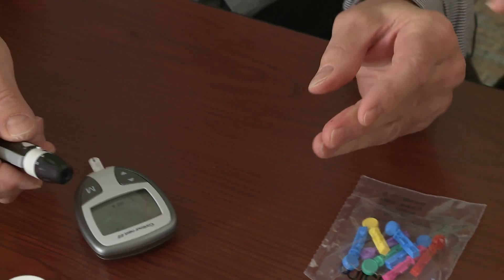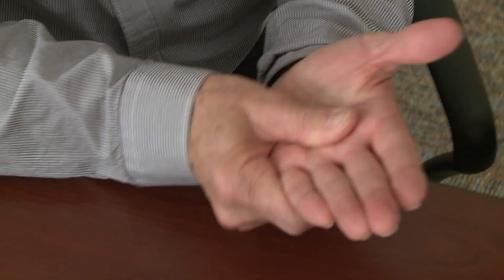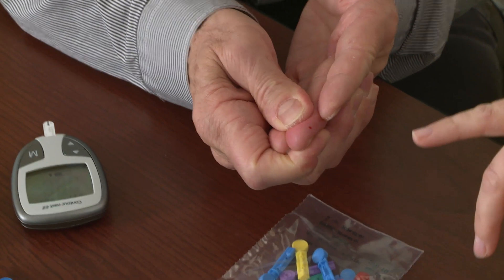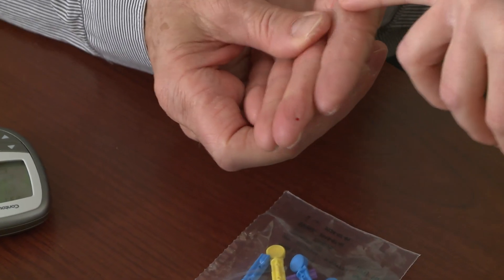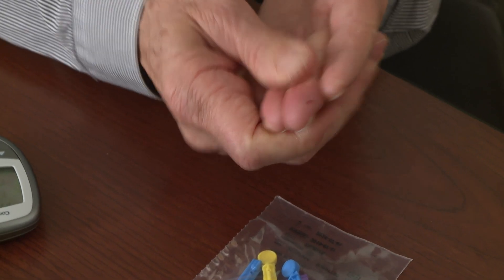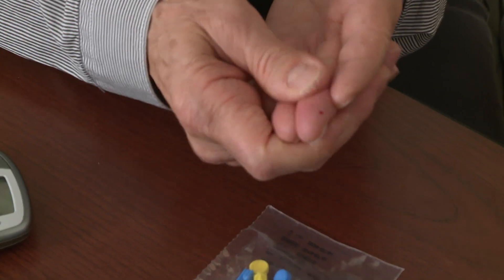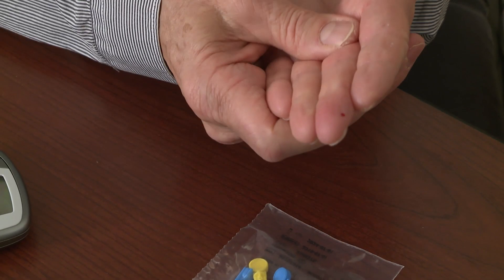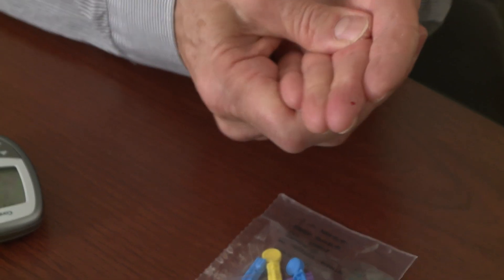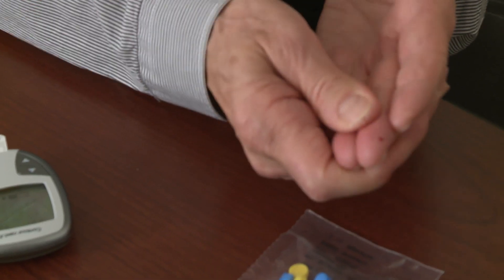It looks tiny but it will be enough. Take your other hand and start at the base of your finger — slowly milk a little more of the blood out, not so much at the site but pulling from the base. We've almost got enough. That sometimes happens. The more times you do it you'll get more experience. Does that mean I should use a deeper setting? It may, or it may mean you need a higher number, or you may have pulled away a bit when you pushed it, which is natural because we don't really want to stick ourselves.